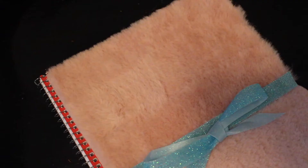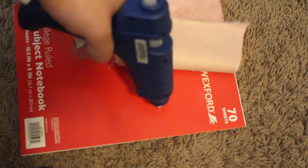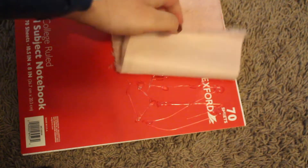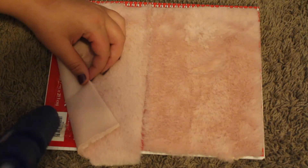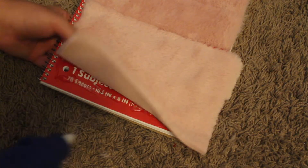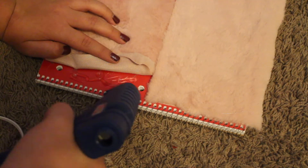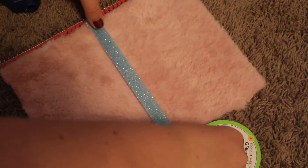So for the cardigan inspired notebook, I found this material at Michael's that looked like fabric to me — it kind of looked like a cardigan. So I bought some and then I glued it onto a notebook that I got from the Dollar Tree. If you're using hot glue, you should look out for your fingers. And then after I was done with the notebook, there was like a line in the middle, so I took some ribbon and I glued that on the center and then tied it into a bow. And that is the end of my DIYs.